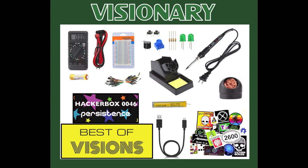The first new bundle is the HackerBox Visionary Bundle, which is an excellent starting point for exploring DIY electronics. The Visionary Bundle features an introductory toolset, the Best of Visions HackerBox, HackerBox 0046, and a pack of 20 hacker stickers.